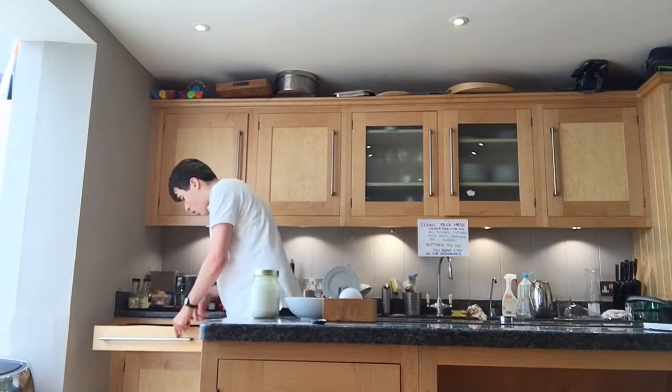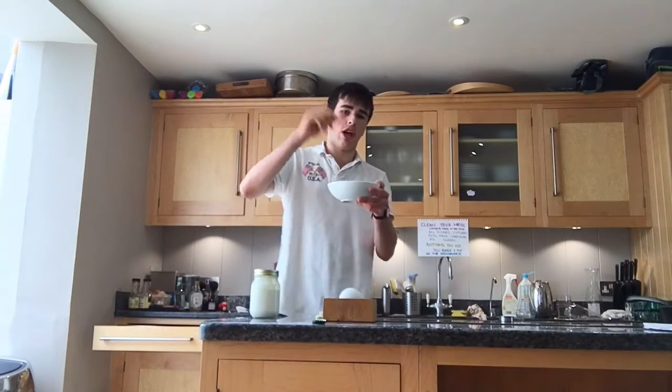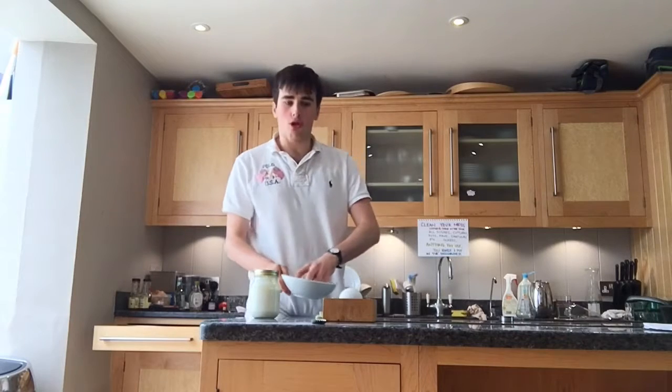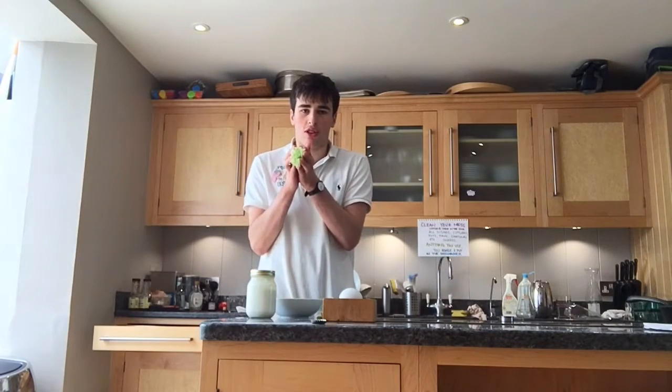All you have to do with the cucumber is grate it all the way down after peeling it. You have to grate it down until you get all the juice out. You have to squeeze it out with your hands. You don't want any cucumber juice in the yogurt.